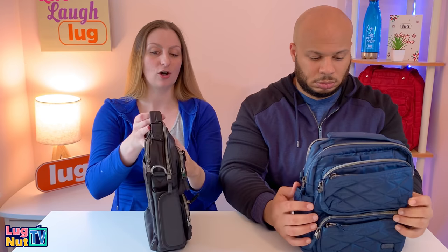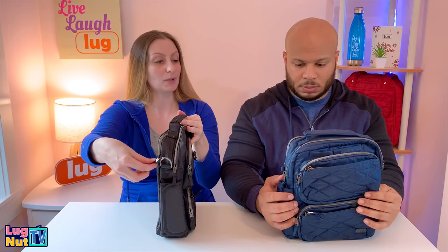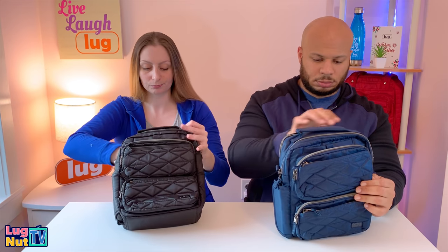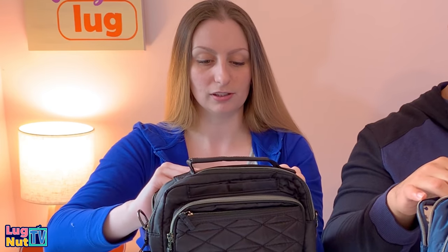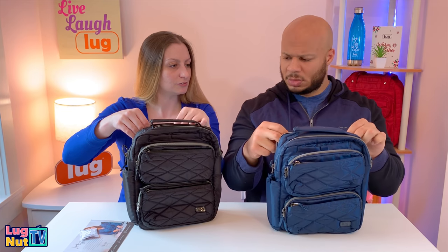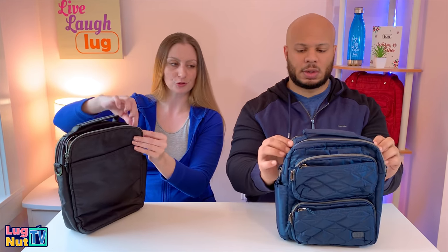Moving to the compartment behind the handle, this is reminiscent of the Scoop, which also has a compartment on either side of the handle. This one was mostly intended for a tablet. It feels slightly padded inside, and there's a nice paisley lining. It has just a little bit of structure and doesn't slouch.